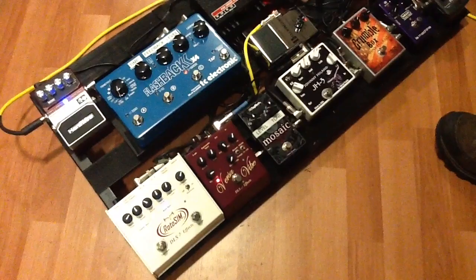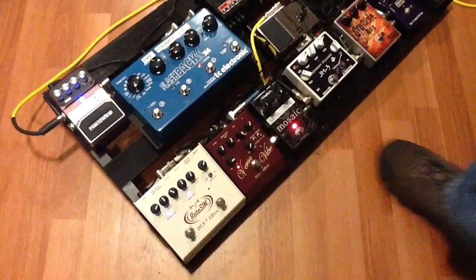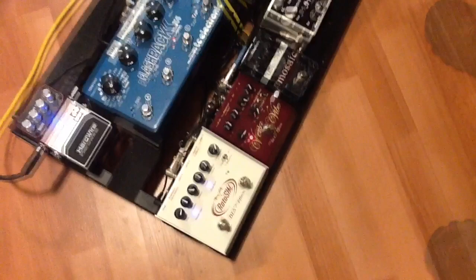Now I'm going to move down to the next pedal in the chain, which is the new Digitech Mosaic pedal, which I truly, truly love. Because what it does is it gives you that 12-string sound.